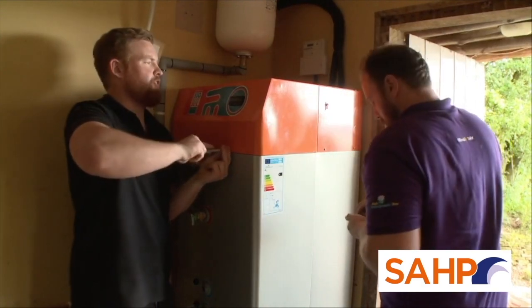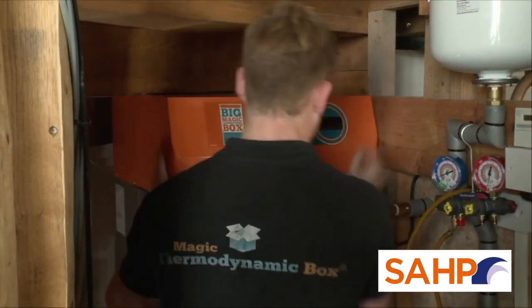The cylinder holding the body of water is made of duplex stainless steel and comes with a 25-year warranty.